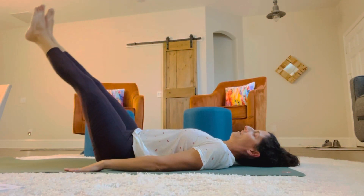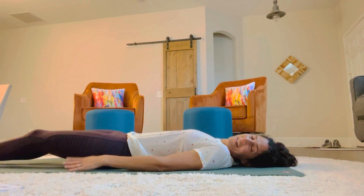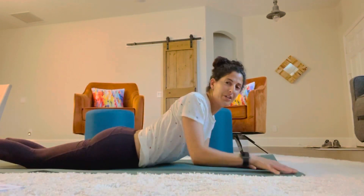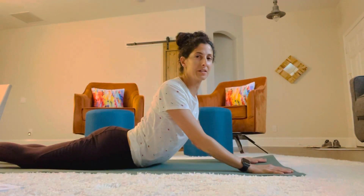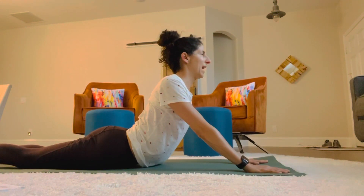Now we're just going to roll over onto our belly and do a swan stretch on the floor. Slowly press up with the hands and stretch your abs out — you just did a little workout, so you want to stretch them out. Hold and catch your breath. Good job.